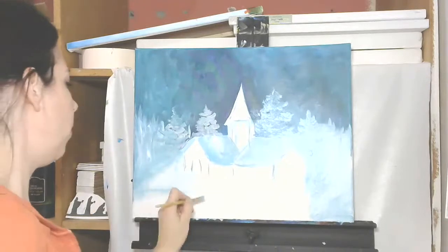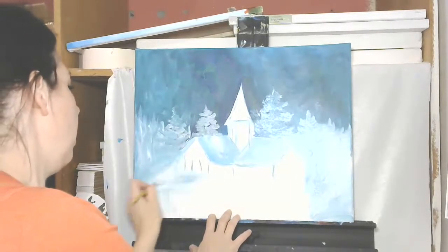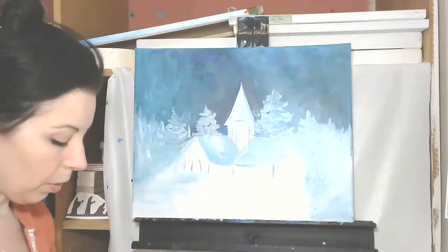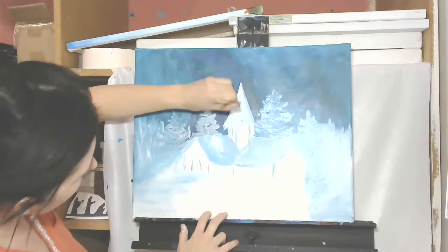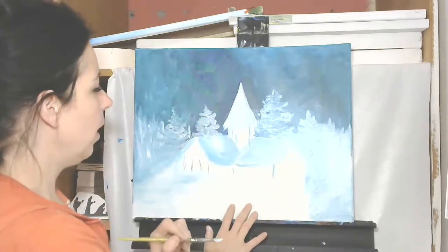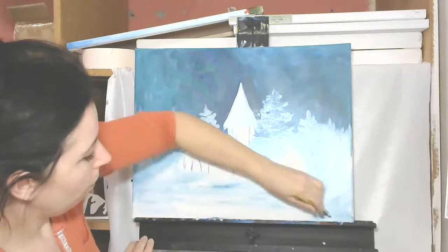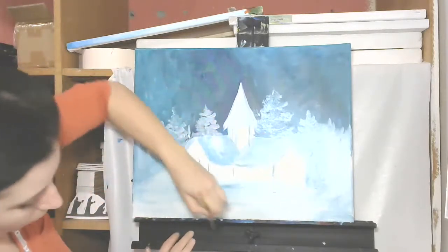Let's bring it down and just get some color in here. I'm going to start doing this foreground horizontally — just a little bit, that road especially, I'm just going to do horizontally. I've got my white and my blue — well, it's really white on a dirty brush — and I'm just going to lay this in, let it fall. I'm just getting in some basic horizontal strokes here just to cover that painting.